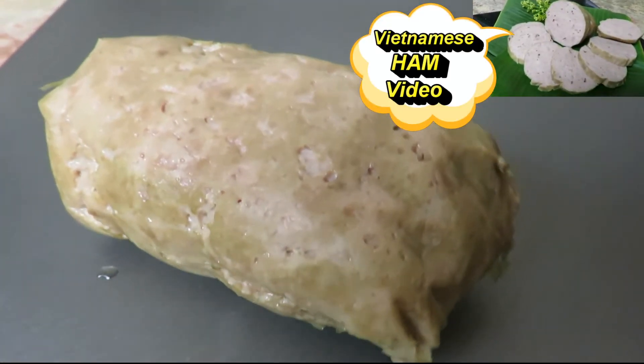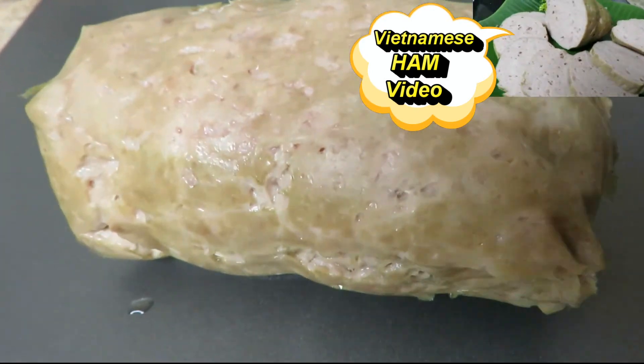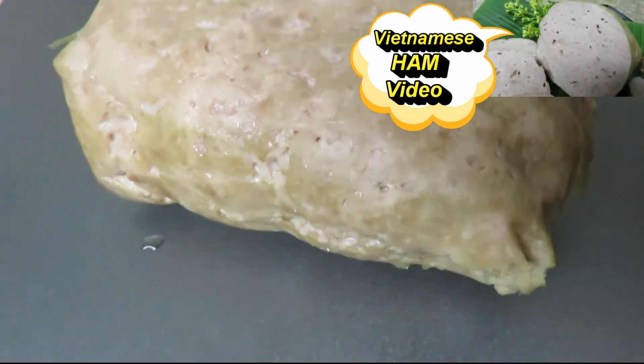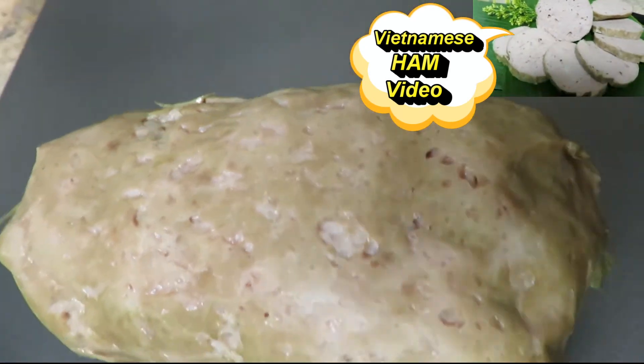Your Vietnamese ham — go ahead and slice it up like you see in the video. You can find this at any Vietnamese store, or if you want to make this, go ahead and check out my Vietnamese ham video.